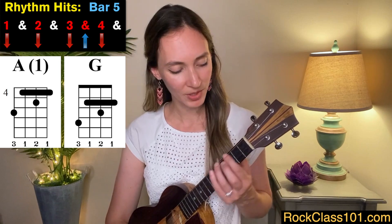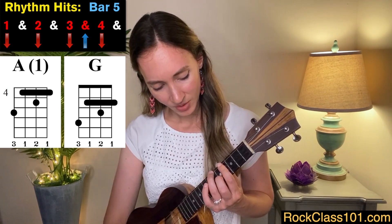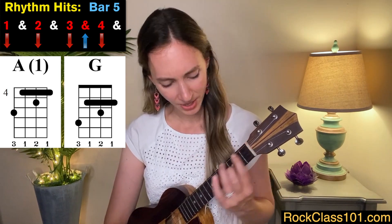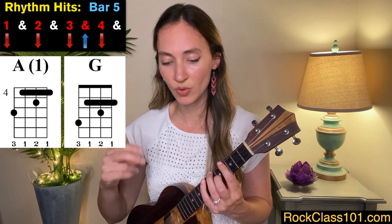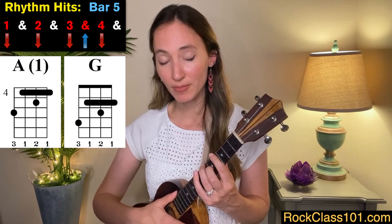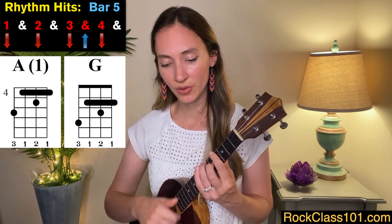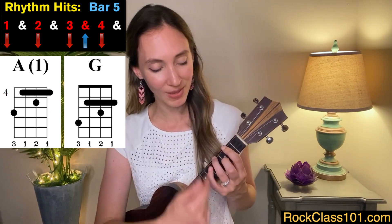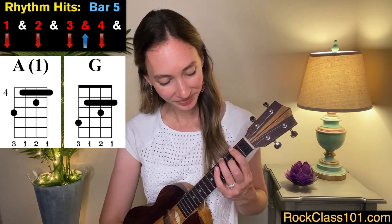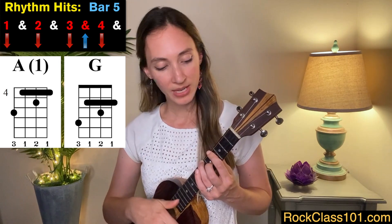Now we move on to the verse. For measure five, we're going to play another version of an A chord. We played it with our two middle fingers before, but now we go to the next inversion of an A chord, which looks a bit like an F chord, but we're on frets four, five, and six. The rhythm is one, two, three, and four — mostly down strokes except for the and of three. And notice I changed chords on beat four to a G chord in the same shape, on frets two, three, and four.